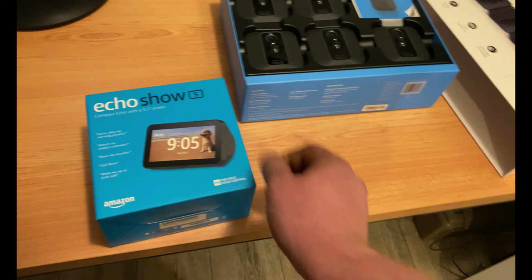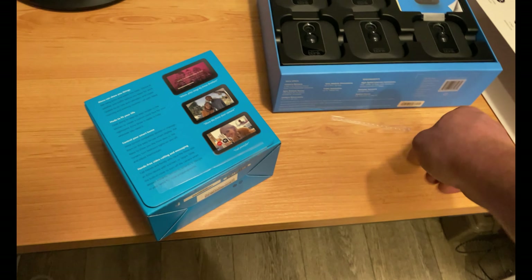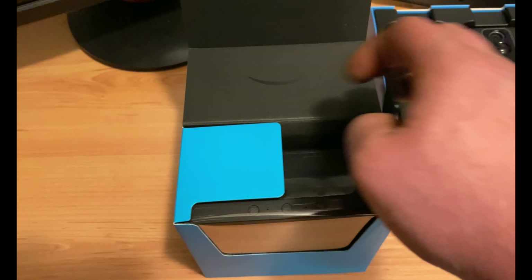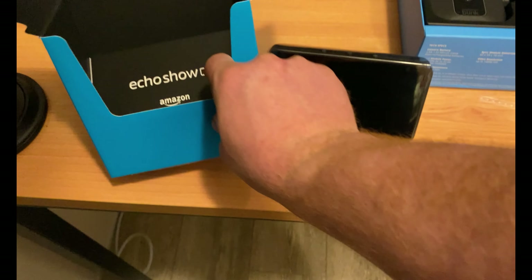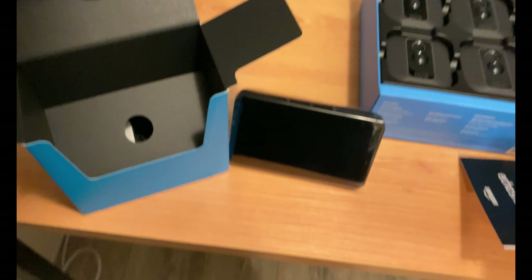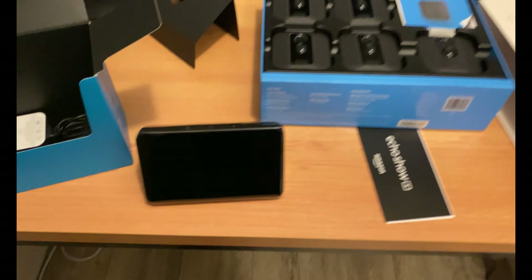For the Echo Show, there's a pull tab right here — you pull that off, pressure is relieved, and it opens up just like that, with the little Amazon smile. Inside you've got your manual and charging cable. That's what you get inside these two boxes.